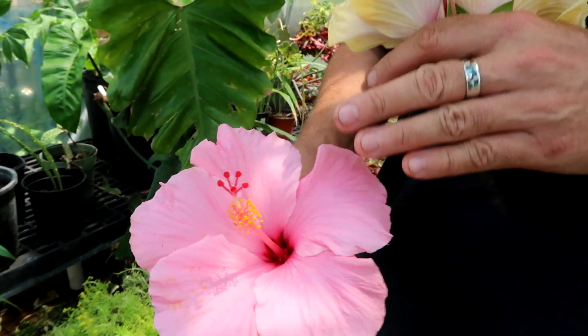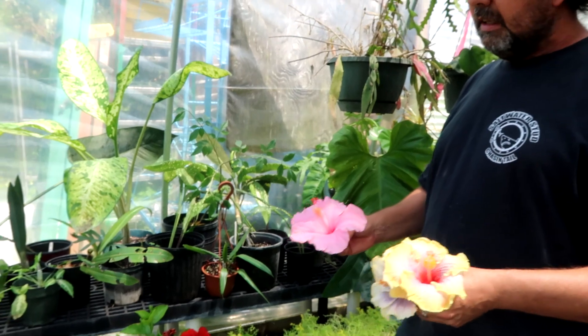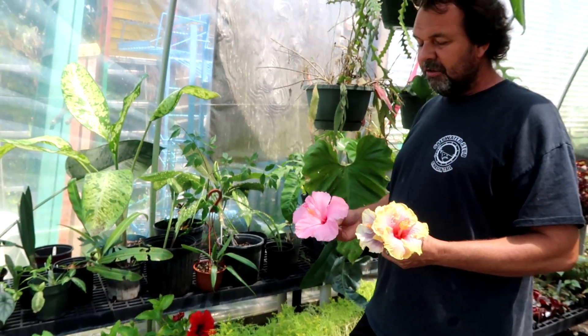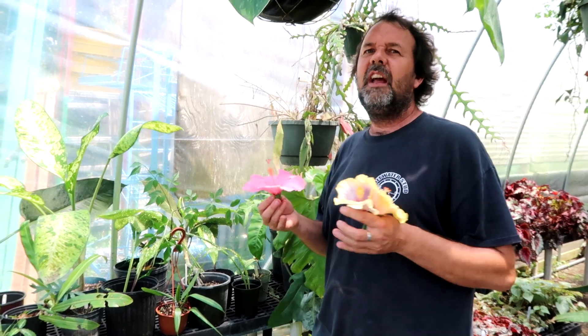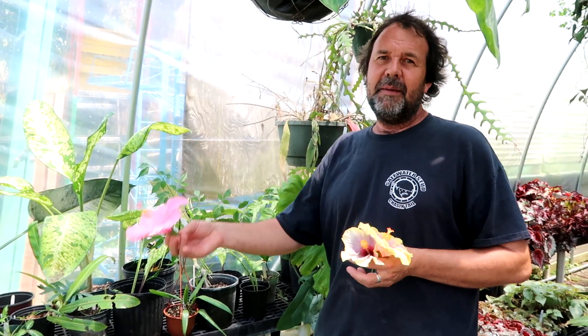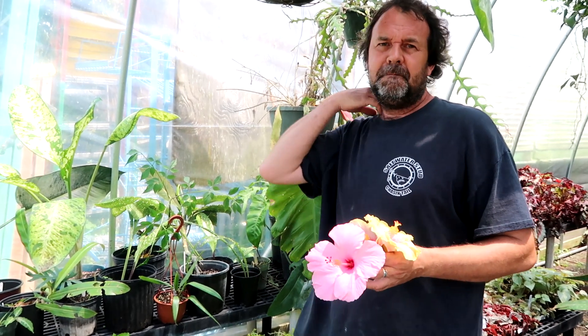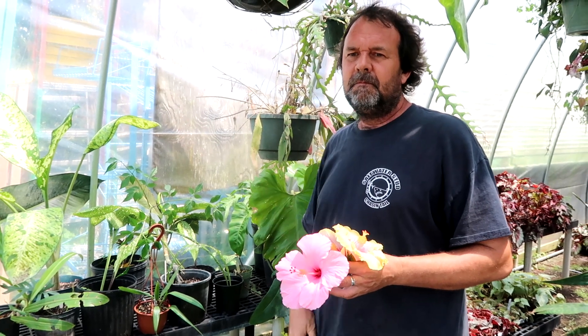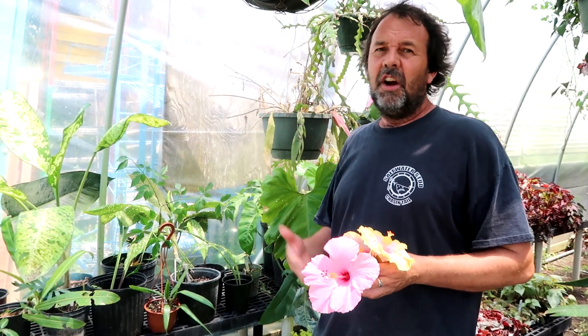We would usually use a Q-tip or take part of another flower to pollinate that way. In this case we'll just use another piece of the flower. To create a hybrid, we'd cross two colors to see what kind of colors we get — just like if a Polish person and a French person had a baby, you don't know what they're going to come out to be. It'd be like a white person and a Black person having a mixed baby — it might come out more brown, light, or darker.